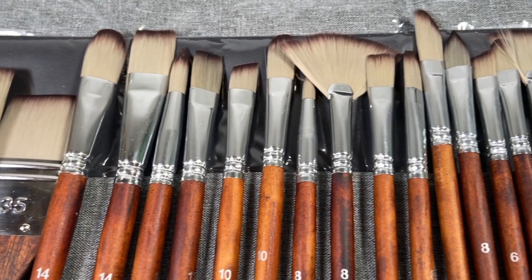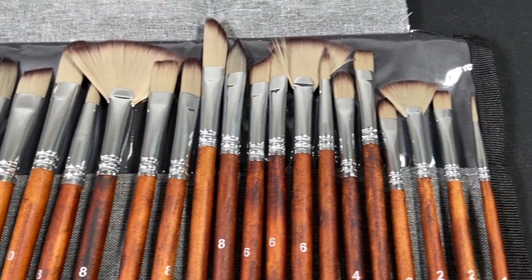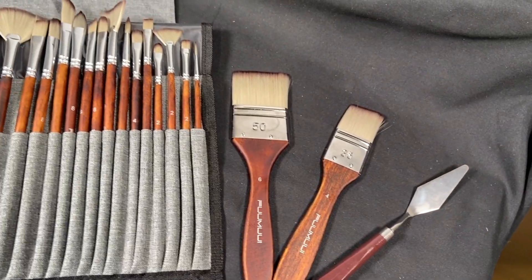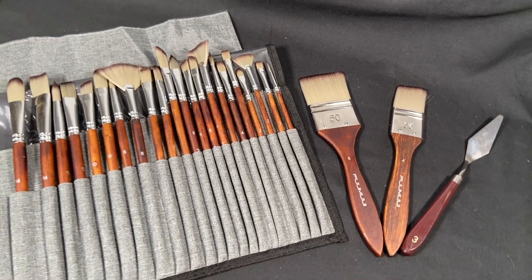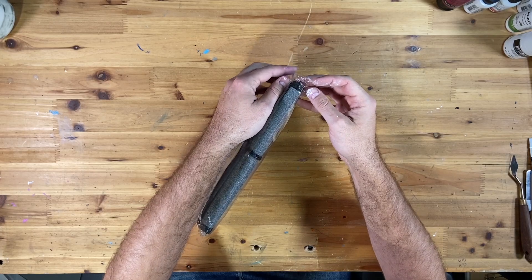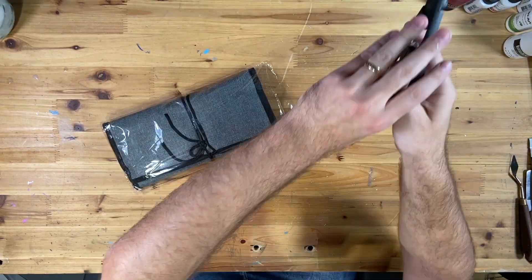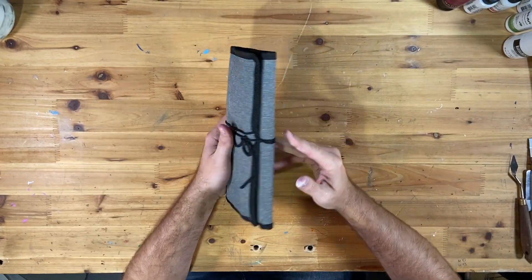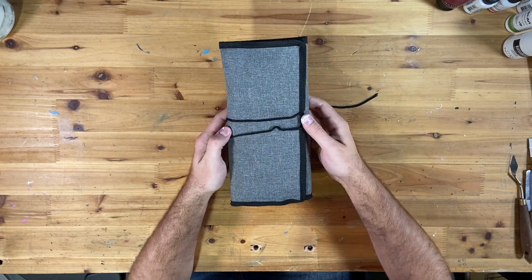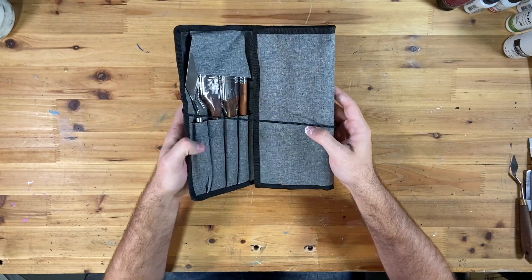I'm going to unbox and show you what they look like, go through what's in it, do a couple of paintbrush tests, and then give you my review after using them on my own for a bit. Let's jump into this. Opening it up for first impressions — we got a nice case. It has a string around it so you can easily close and keep it closed.